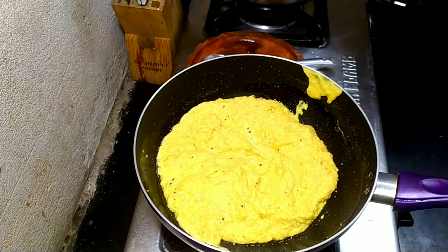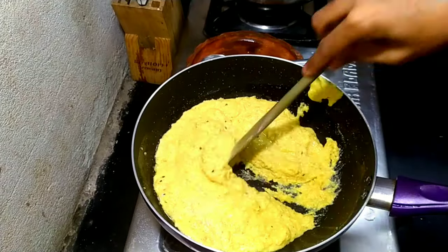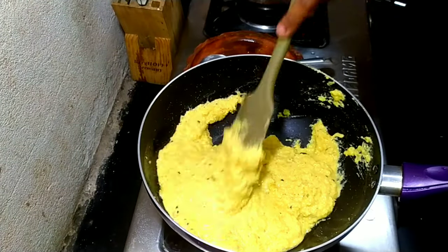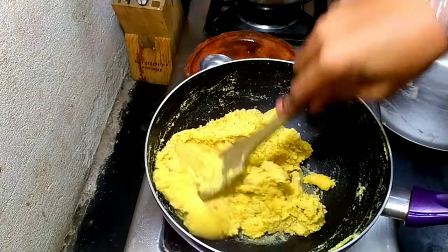When the water has been absorbed, in a pan heat about 2 tablespoons of oil — any oil — and add the mixture. Continuously stir until the mixture thickens.